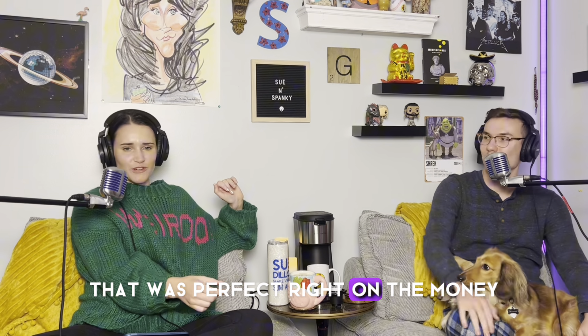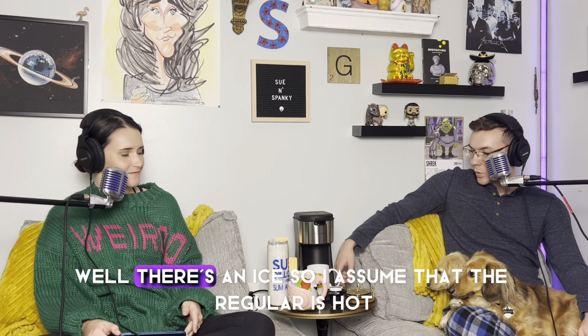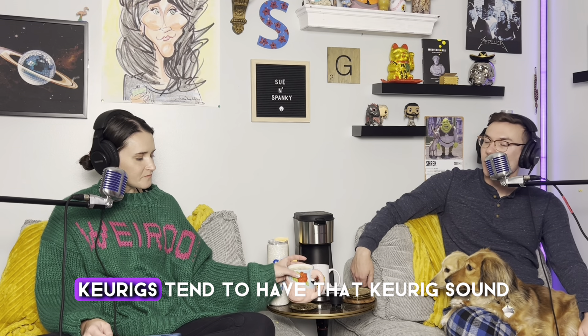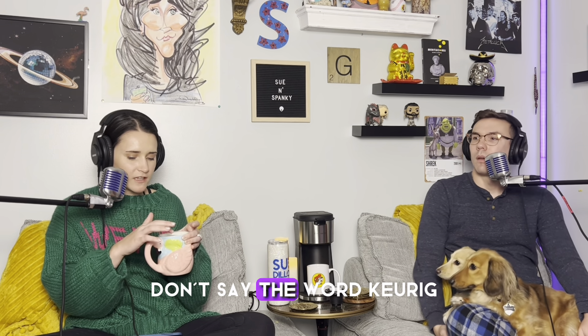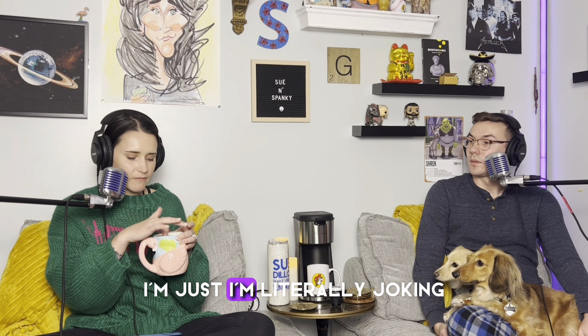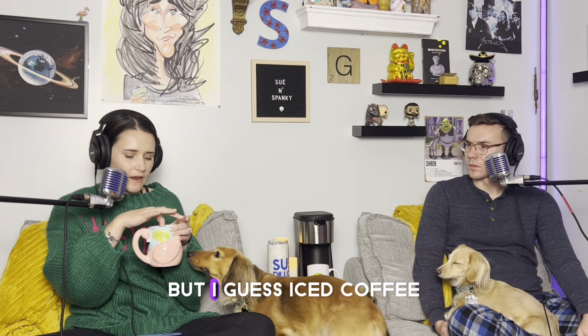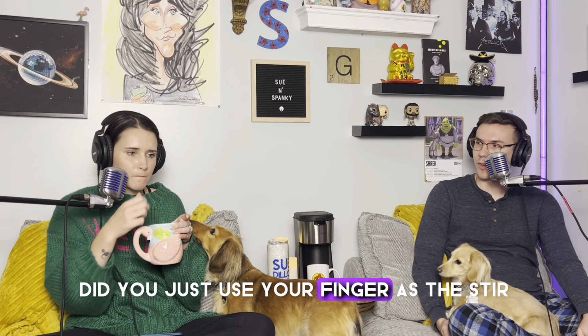That was perfect, right on the money. Hit the hot button. There's no 'hot,' it just says 'regular,' so I assume regular is hot since there's an 'ice' button. It sounds like the ocean. It's not as loud as a Keurig — Keurigs tend to have that Keurig sound. Winston, come back — what are you doing?